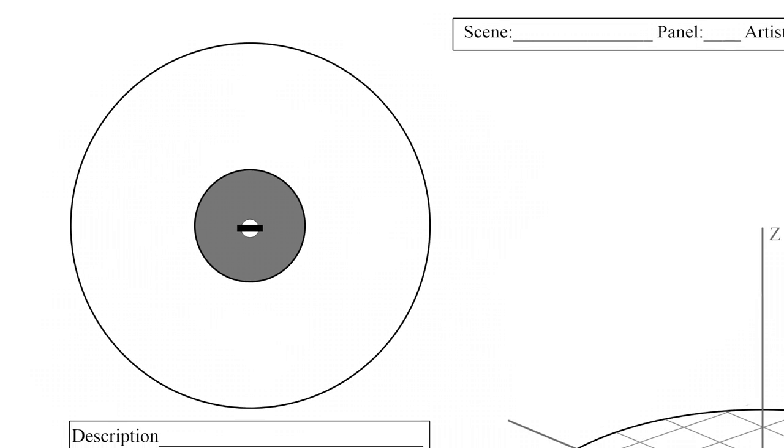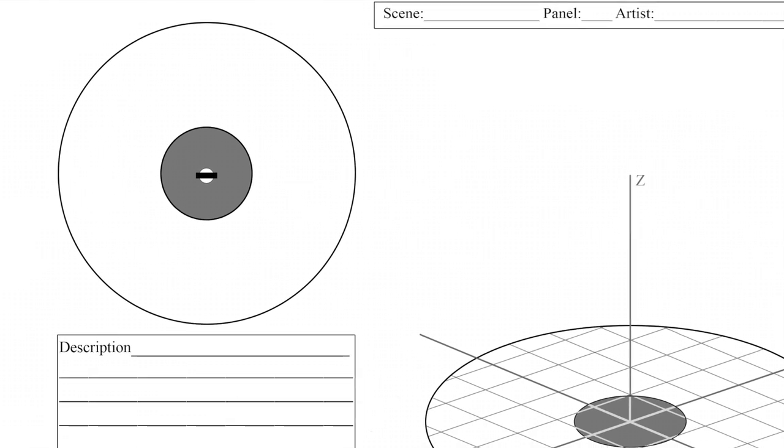For filming in 360, Nick came up with this brilliant storyboard where it's like a circle with axes — an x-axis and a z-axis going up — and you can just set up what you want on there, which is really interesting.